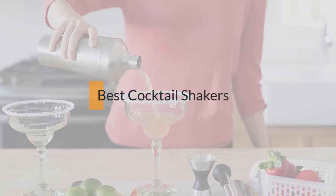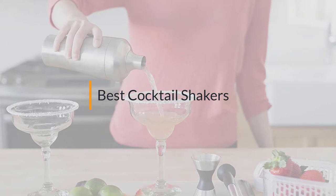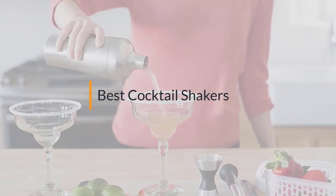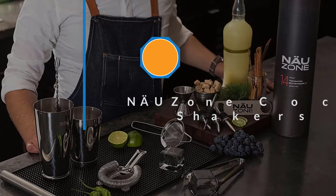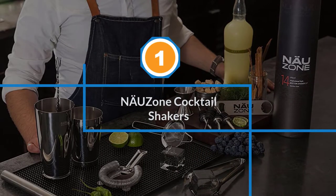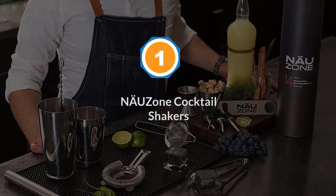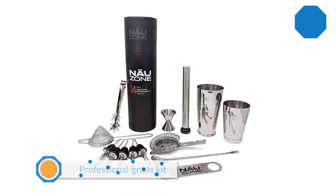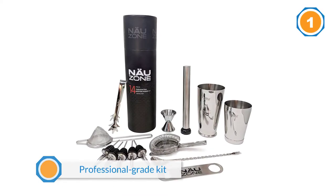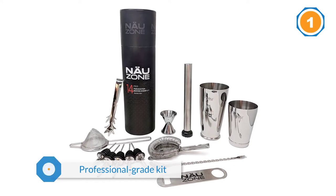If you are looking for the best cocktail shaker, here is a collection you have got to see. Number one, most popular: NowZone cocktail shakers. NowZone's professional grade kit is built around a two-piece Boston shaker consisting of a large shaker and separate tin.